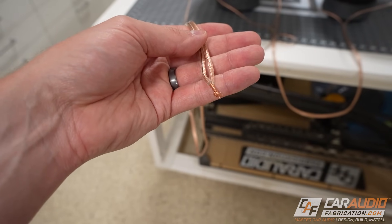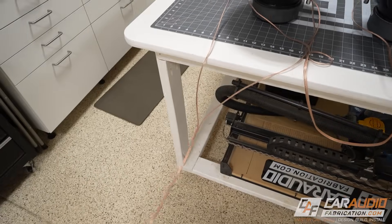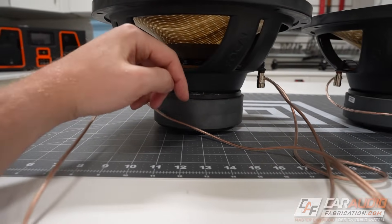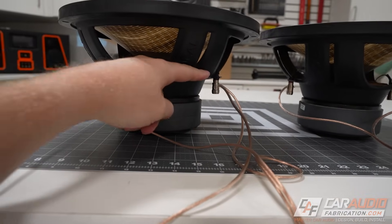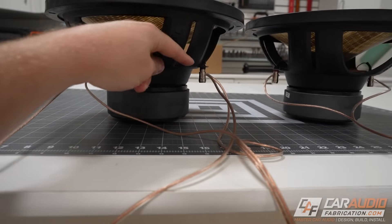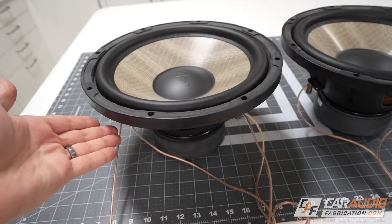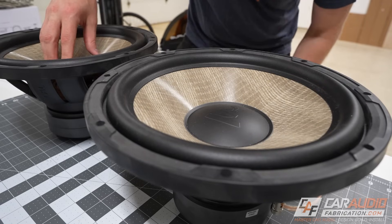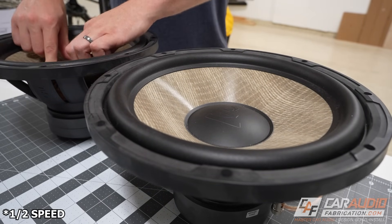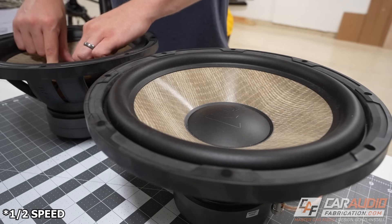In test number two, we again have our amplifier connection simulated and shorted, with the positive connection going to the positive terminal on subwoofer one and the negative connection going to the negative terminal on subwoofer one. Both those positive and negative connections are also connected to the second subwoofer, so we have a parallel circuit. Let's try pushing on the cone of subwoofer number two again — and you can see that there are no modulation issues, no back EMF into the first subwoofer.